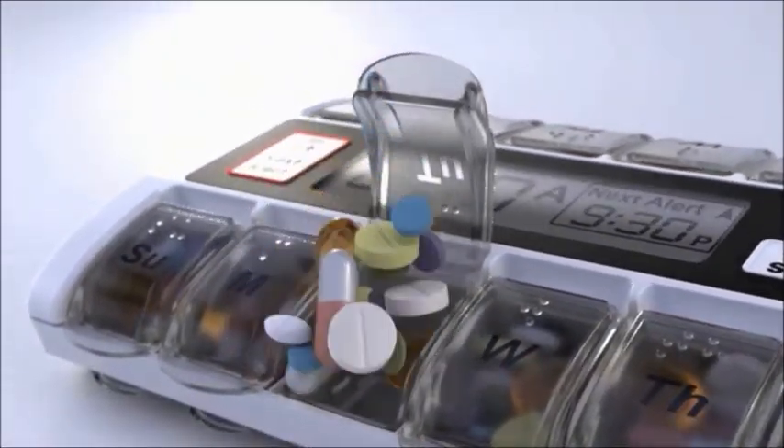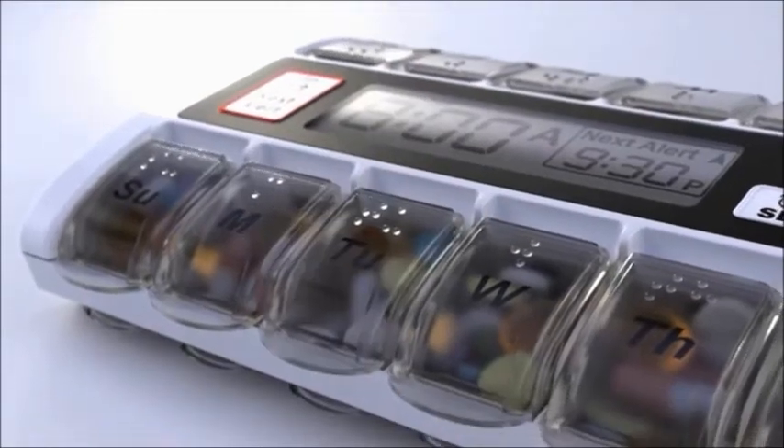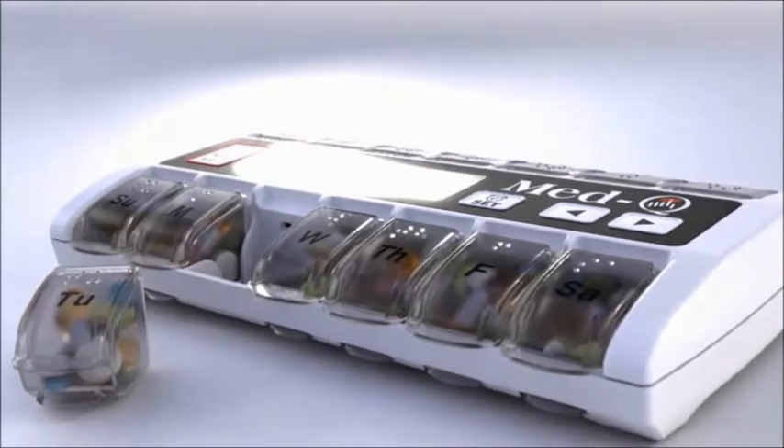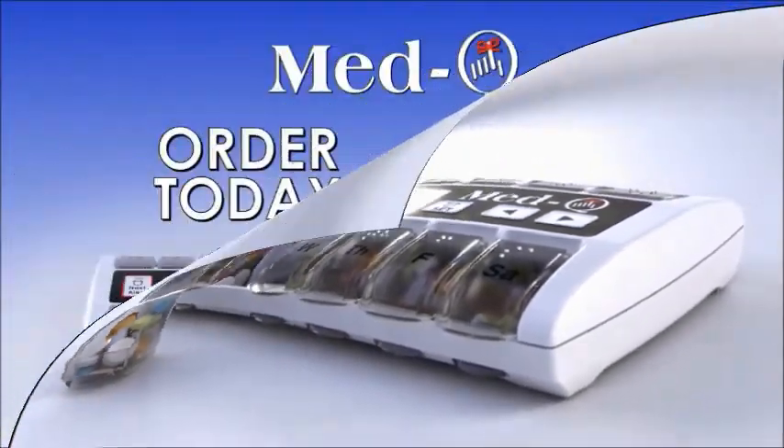Open the flashing box and take your pills with a simple scoop or remove and pour them into your hand. MedQ couldn't make it any easier.